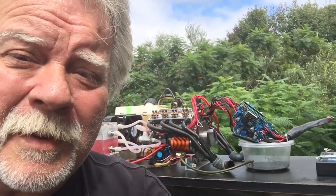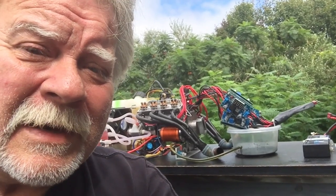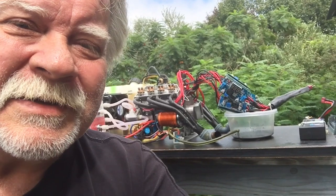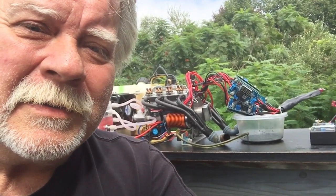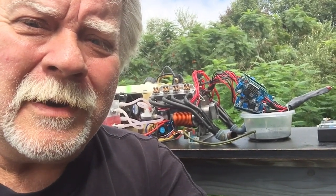Hey guys, what's up? Alright, guess what we're gonna do today — we're gonna fire up the Aussie V8. I did get it started, I got the carb kind of set, so we're gonna fire it up and see if it idles on its own. Here we go guys, grab the popcorn and do your thing.